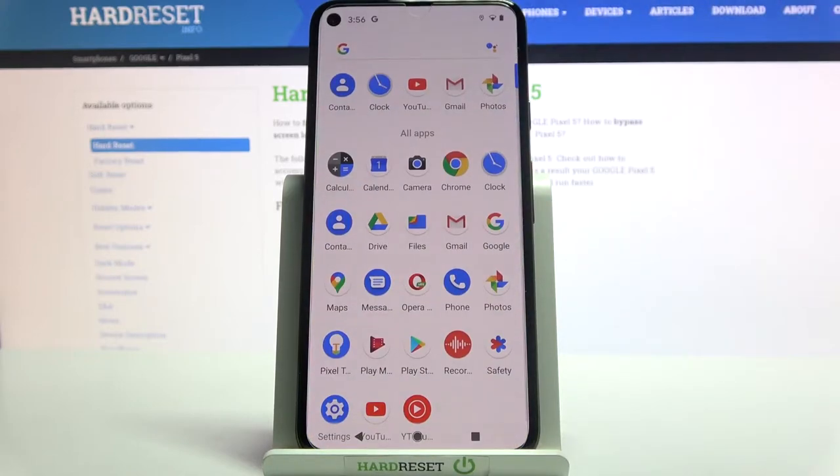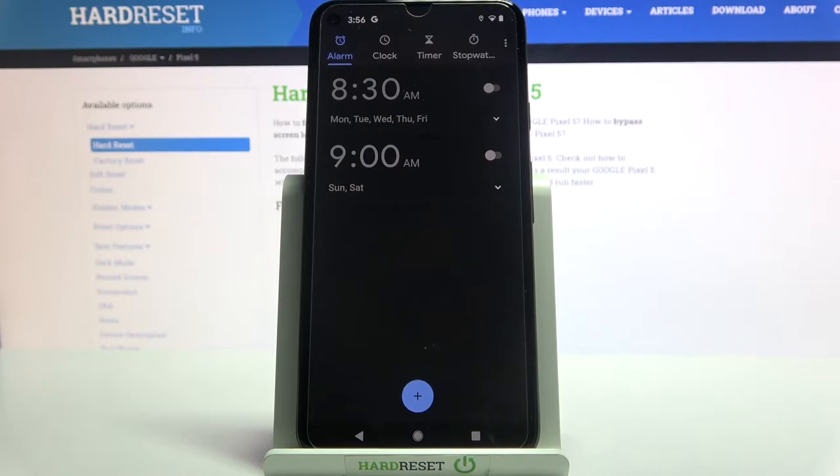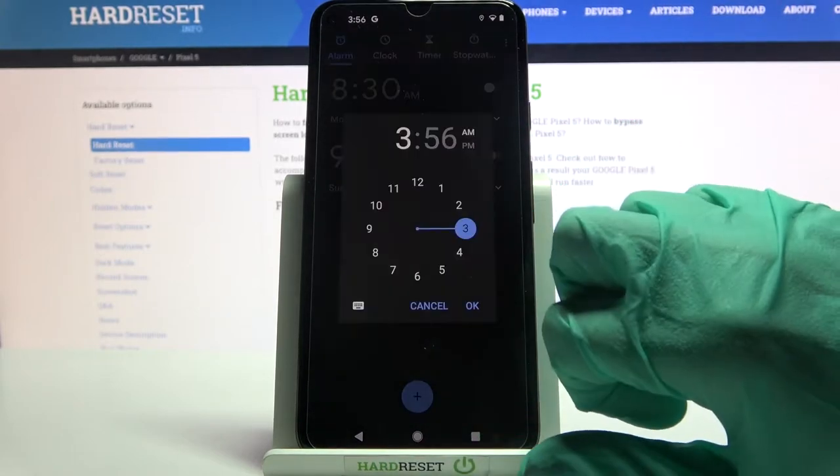Firstly, you need to go into the menu and find Clock. Now choose Alarm at the top left corner if it's not already on, and tap on the blue plus icon.